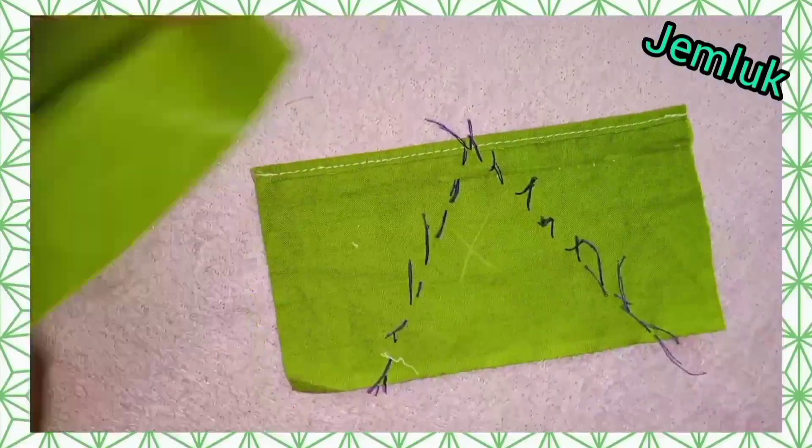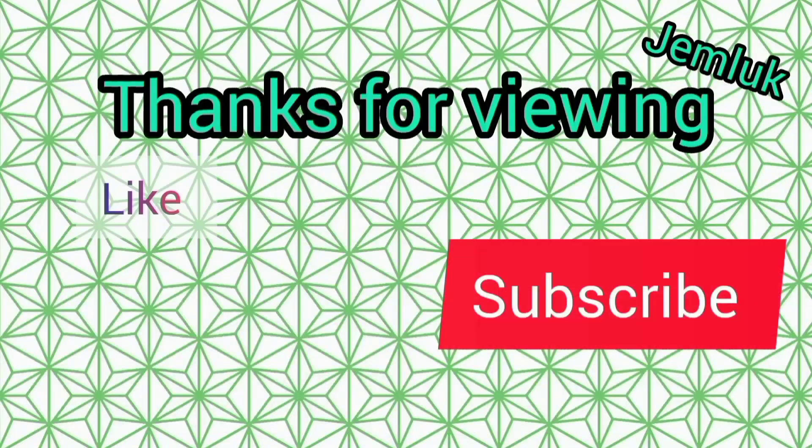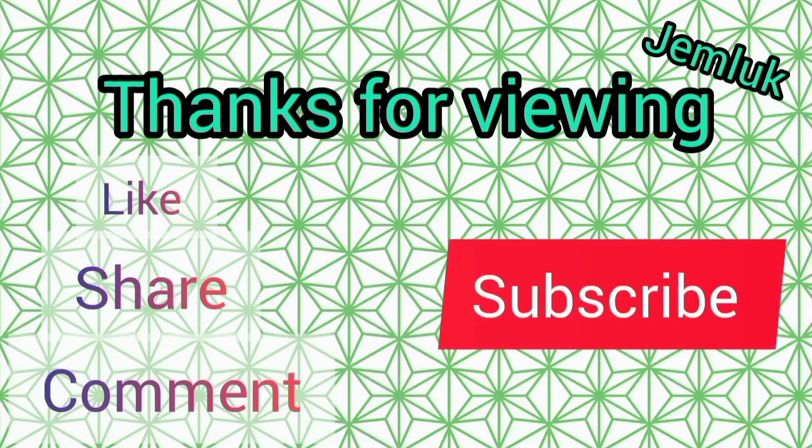Thank you so much for watching. I'm so glad that you always tune in to my channel. Kindly remember to subscribe if you haven't done so. Thank you.